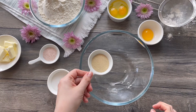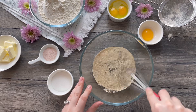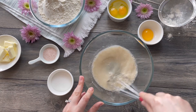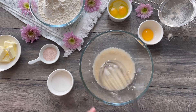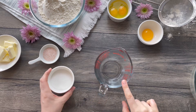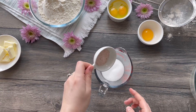Combine 3/4 cup of warm water with one packet of dried yeast, which equals two and a quarter teaspoons. Let it sit for about five minutes. Meanwhile, in a separate bowl, add a quarter cup of granulated sugar and one and a half teaspoons of salt.